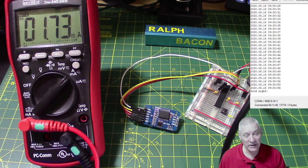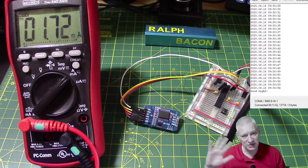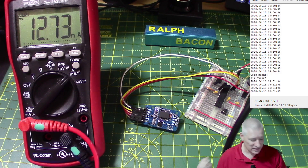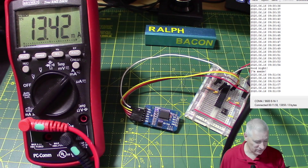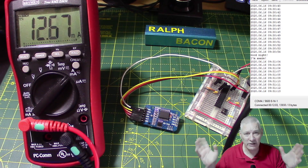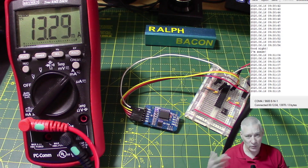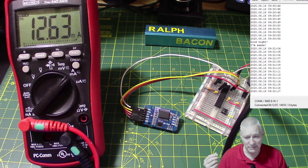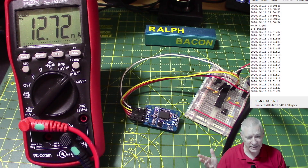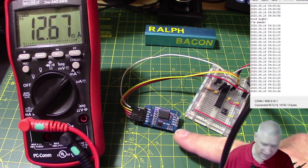1.74 milliamps. Well, we know from experience - you've probably seen my other videos on deep sleep - 1.74 is not what the Arduino takes if you've turned off everything. In deep sleep, with nothing running and only an interrupt to wake it up, the ATmega328P is much much lower than that. So where's that current going?